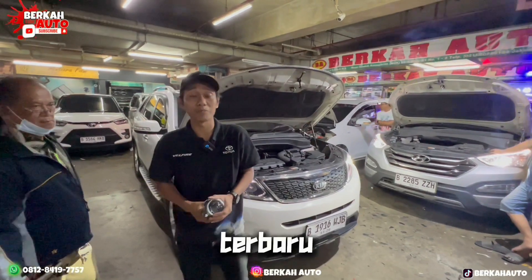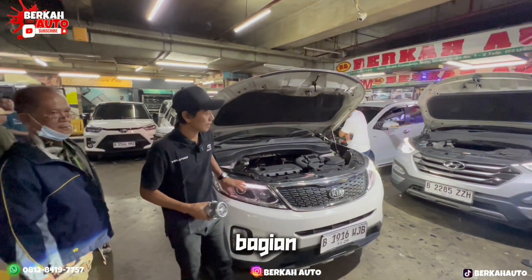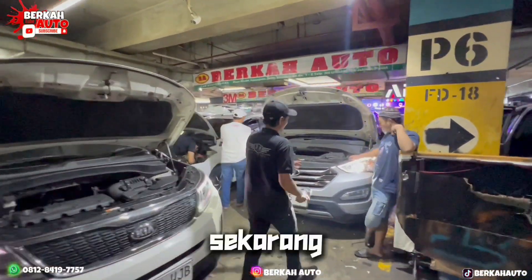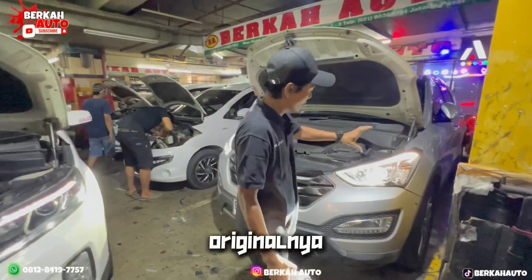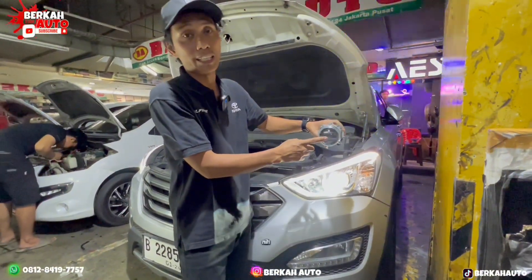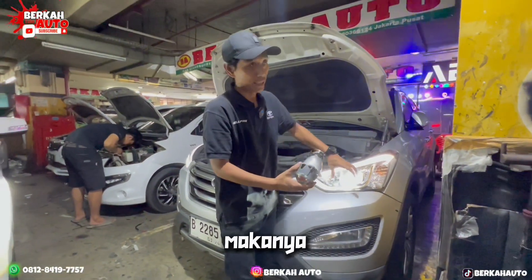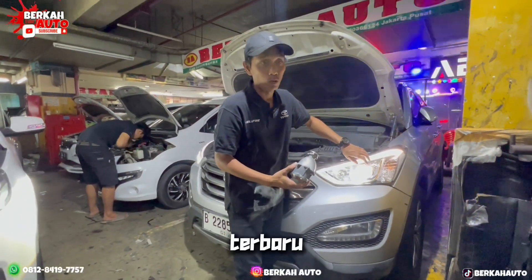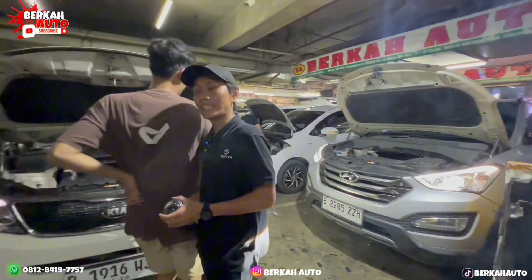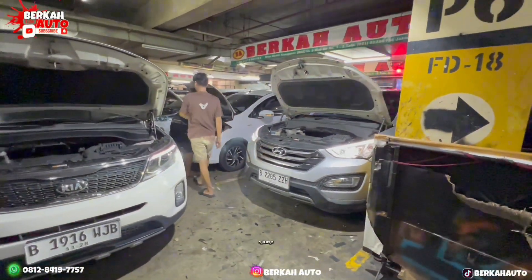Sekarang kita tinggal lihat proses nyala di bagian Kia Sorento sama Hyundai Santa Fe. Santa Fe pun sama — ini Hyundai Santa Fe sudah saya upgrade. Kalau yang originalnya hanya satu, sama kayak proyektor ini, dan sudah pada rontok. Makanya kita upgrade proyektornya yang terbaru — dua-duanya sudah bisa high beam dan lampu jauh. Oke, kita lihat hasil lampu dari Hyundai Santa Fe sama Kia Sorento seperti apa nyalanya.